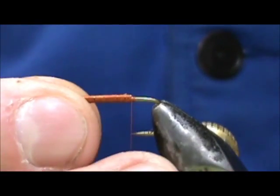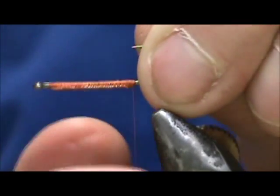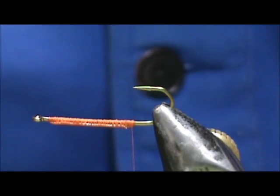Now I'm going to take my hook out and turn it over — we have all of those wraps on the bottom, and the fly will ride with the hook point up.